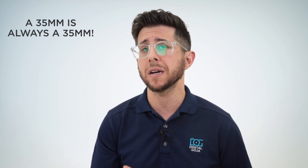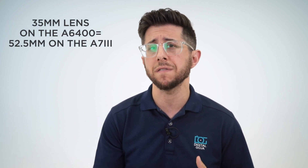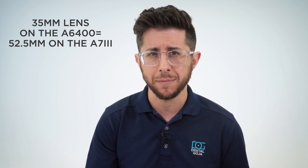This tends to make APS-C lenses smaller and more affordable, which is great for people who want to carry a smaller camera kit. A 35mm is always a 35mm — the focal length doesn't change, what changes is the field of view. To figure out the equivalent field of view when comparing the two cameras, multiply the focal length by 1.5. The apparent field of view of a 35mm lens on an A6400 will be equivalent to that of a 52.5mm on the A7 Mark III.